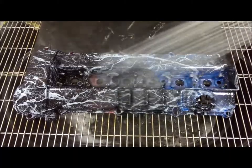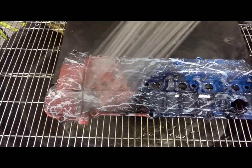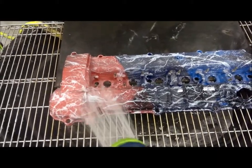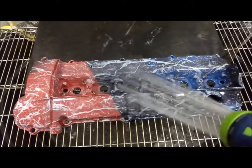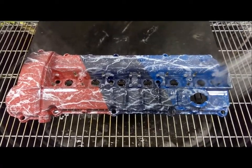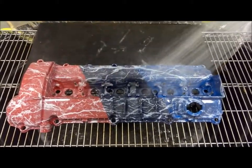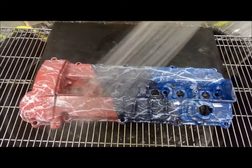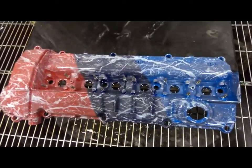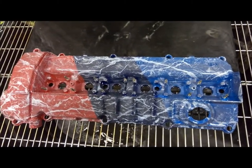But it also retains heat longer, which means the color change will stay a lot longer than if it were plastic. So we're going to mix — and there you have it. When he's running the vehicle, it's going to look just like the BMW logo.